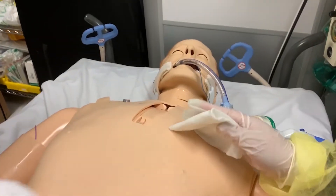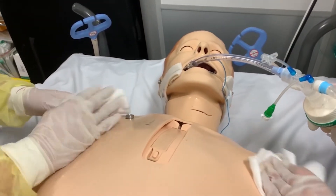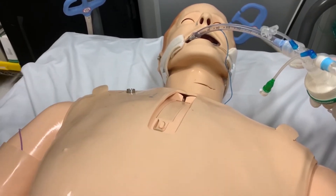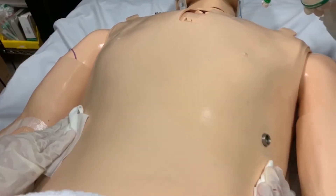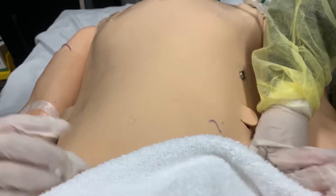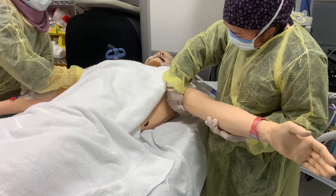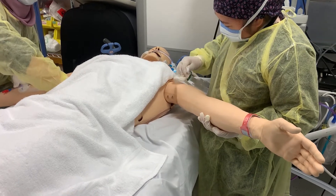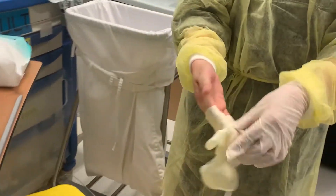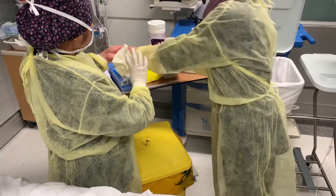Expose only the area to be cleansed to provide privacy and maintain warmth. Fold the bath blanket or towel that is over the patient's chest down to the umbilicus. Obtain a clean cloth and cleanse the chest and abdomen using long, firm strokes. Using a clean cloth, cleanse the axilla last. Discard used cloth with the gloves.